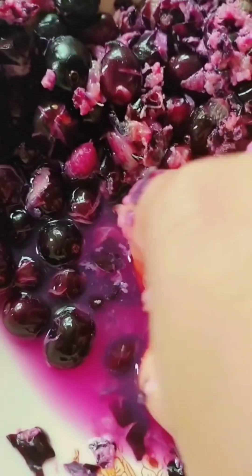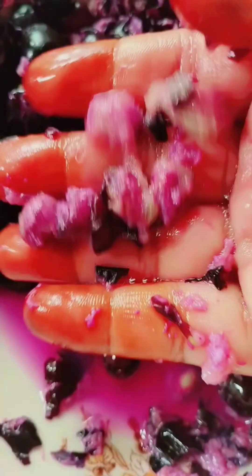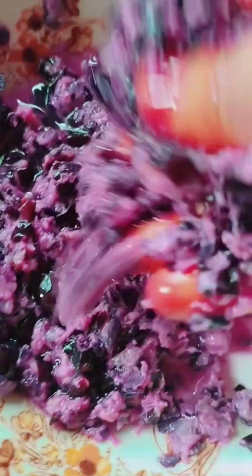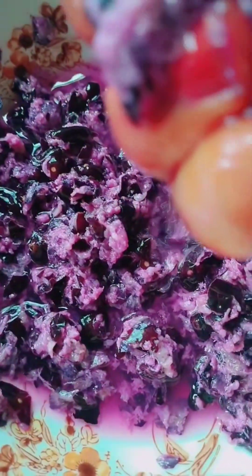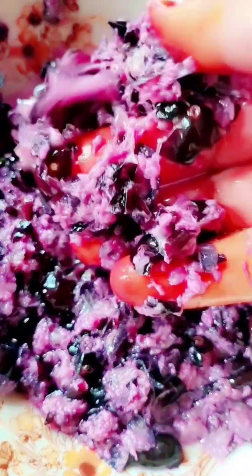It is not a very complicated thing — it is a simple thing. The water will be very nutrient-rich and very healthy. There are lots of protein and vitamin C. The water will be very healthy and fresh.